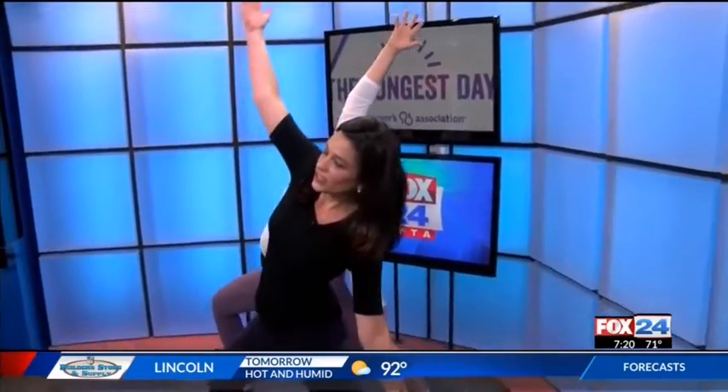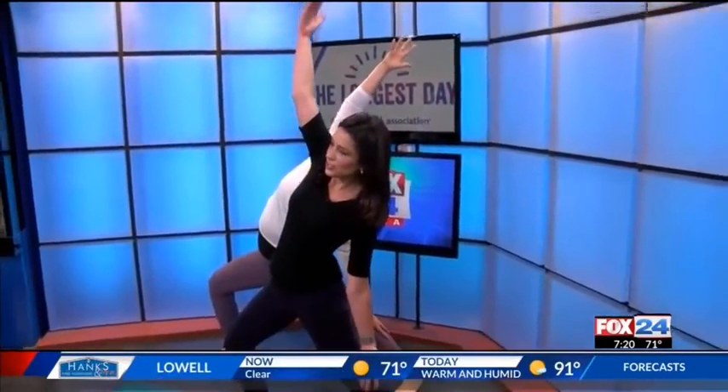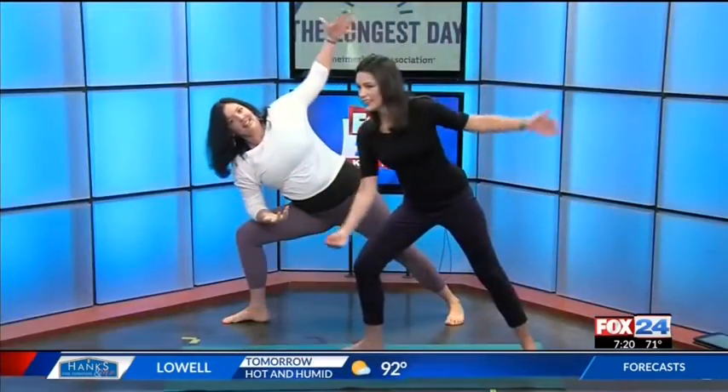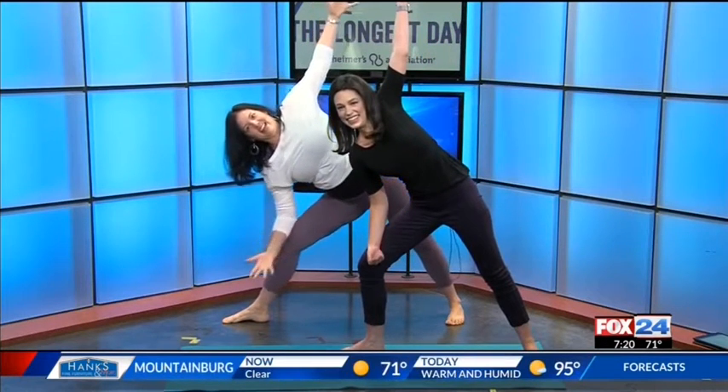Both hands up. Reverse your warrior. Reach back. Reach! And then let's try a side angle. Forearm to thigh.